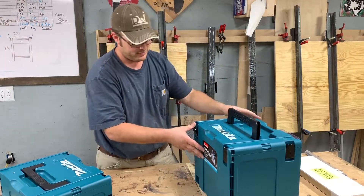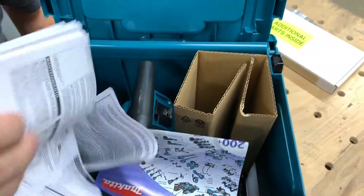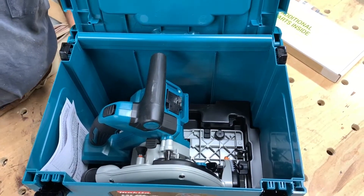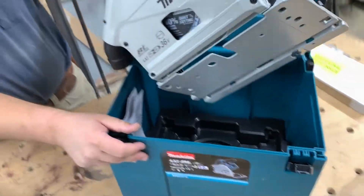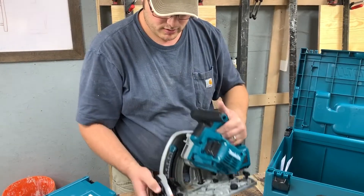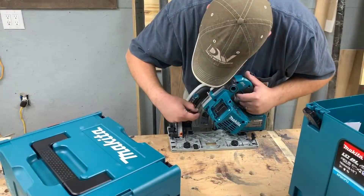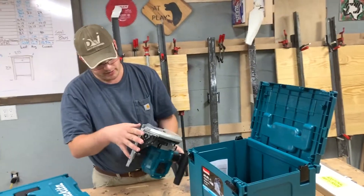Now for the moment we've been waiting for — here's what comes in the box. We've got an owner's manual, and look at this beauty — a nice foam insert for the saw to sit into when you're traveling. It's got nice little twist-turn locks and comes with a nice-looking blade.